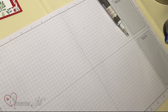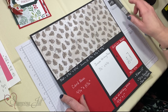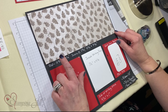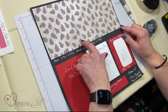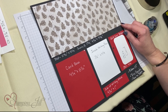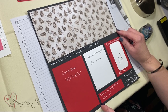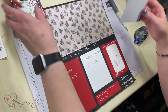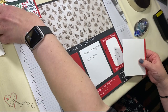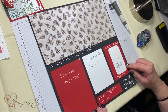You're going to need a few pieces of paper. You're going to need a DSP that is 11¾ by 5¼. You're going to score at 1¾, 4¾, and 7¾. Your card base is 4¼ by 5½. Inside writing piece is 3½ by 4¼. This little strip that will go on your writing piece is 4¼ by 1. And then your gift card holder is 3⅛ by 4¼.